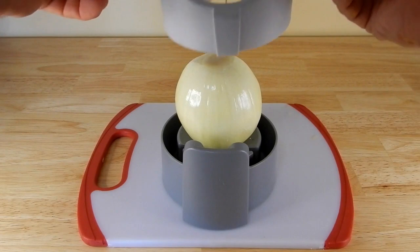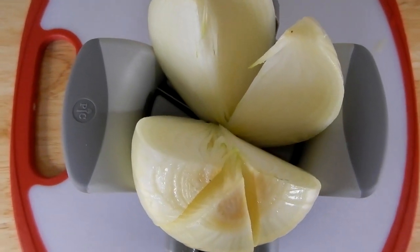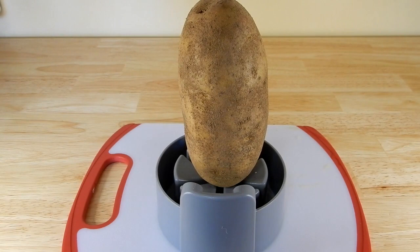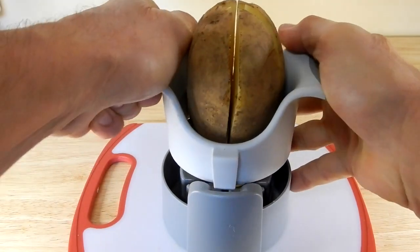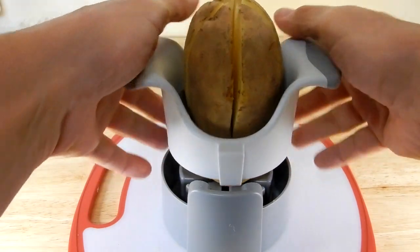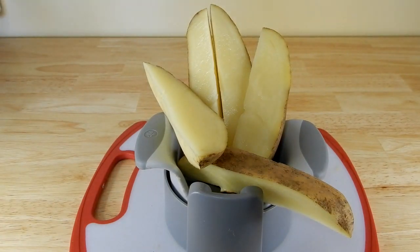Next let's do an onion. Alright, let's give this potato a try. Again I'm standing behind the camera — I'm probably a good foot and a half away because of the camera and tripod — so it's not as easy, but there you go. Worked out pretty good; some of it's on the floor.